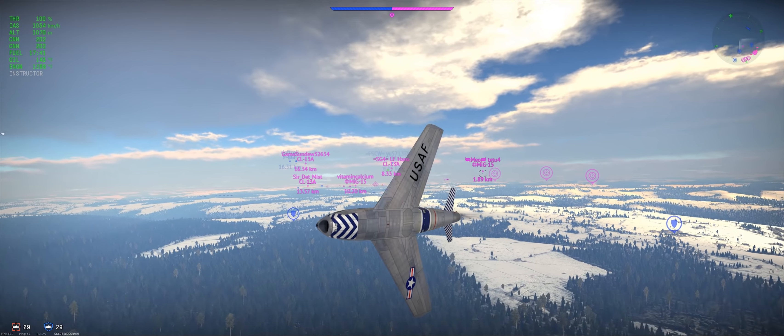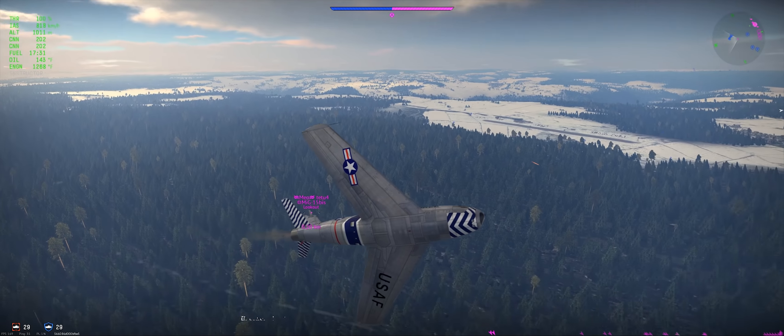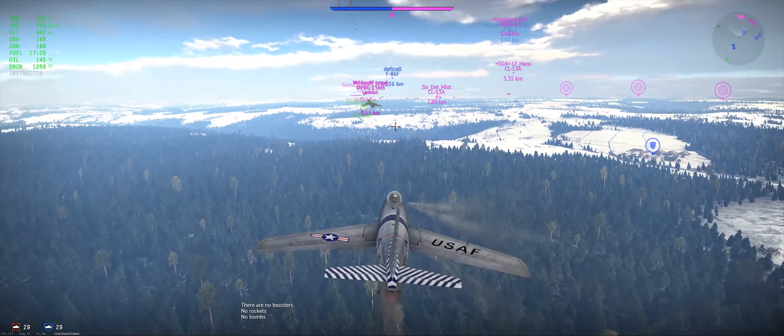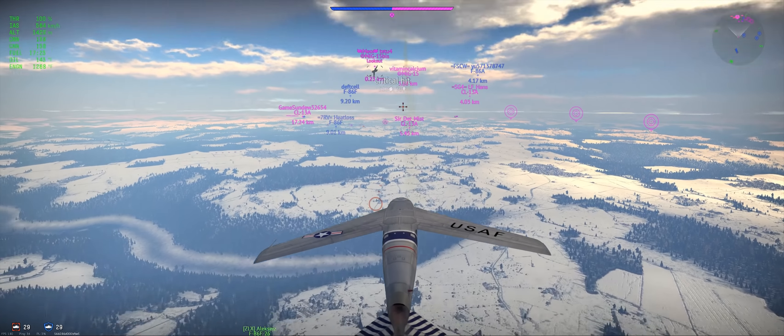Let's watch this again without slowing down. Setting up for the 90-degree intercept. Airbrake out, slow down just a little bit. Airbrake back in. He's going faster. Turn back in towards him. Force the overshoot. Take a couple shots. Finish the deal. That's how you do it. MiGs are the easiest ones.